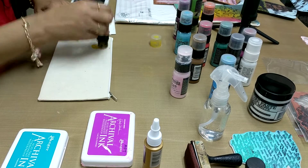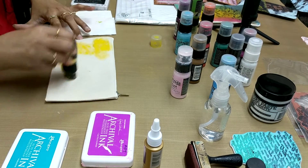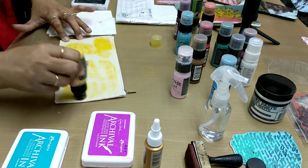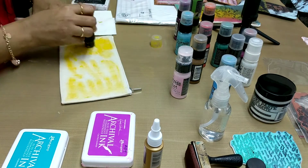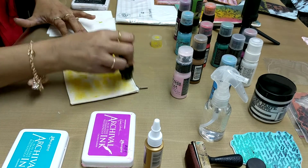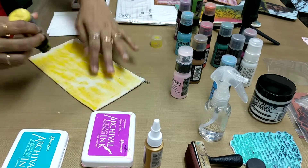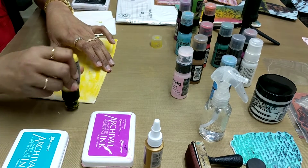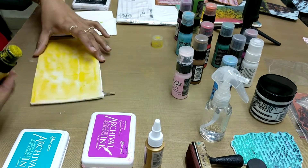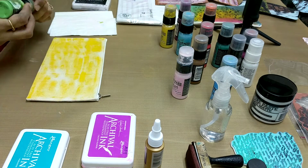We use the lighter shades first. So randomly I am putting some paints on it. Need not put water on anything now unless you feel that it doesn't blend properly. This is the yellow that I have put. Now I am going to merge it with a little bit of green somewhere.